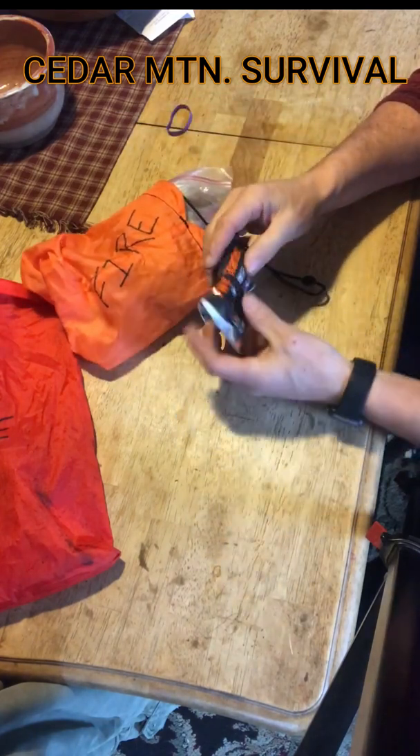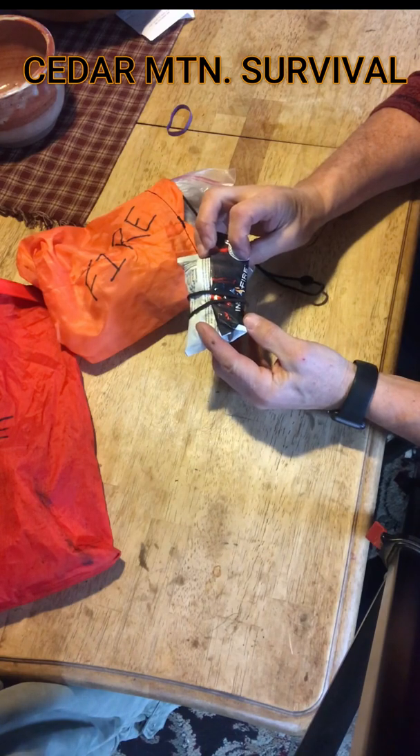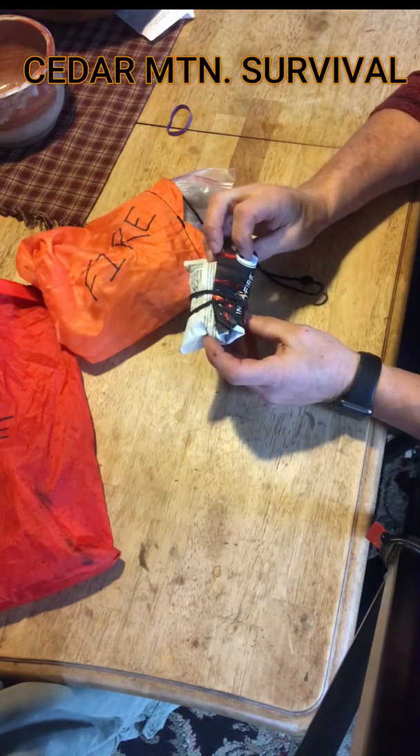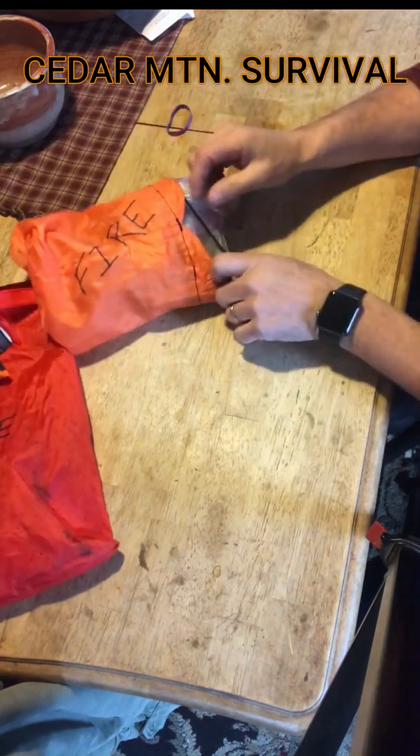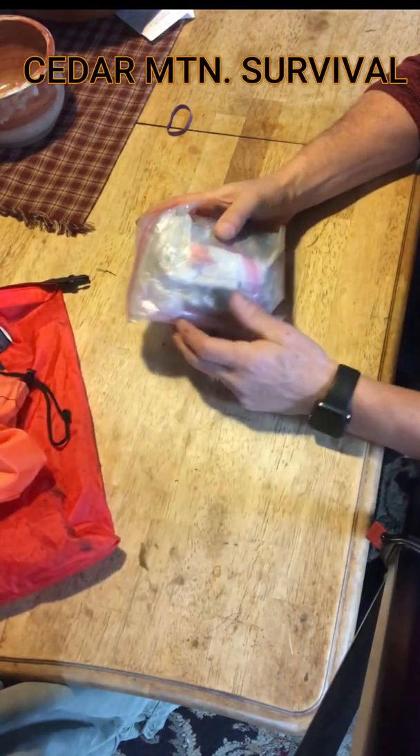I picked up some fire starter — it's called Instant Fire, I think — from Walmart. It's a sawdust-type material that lights really easily. It works pretty good.